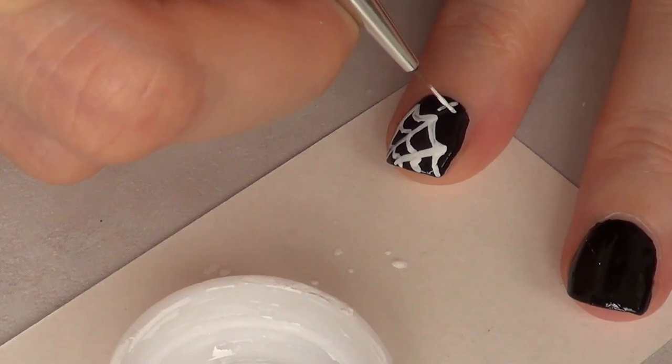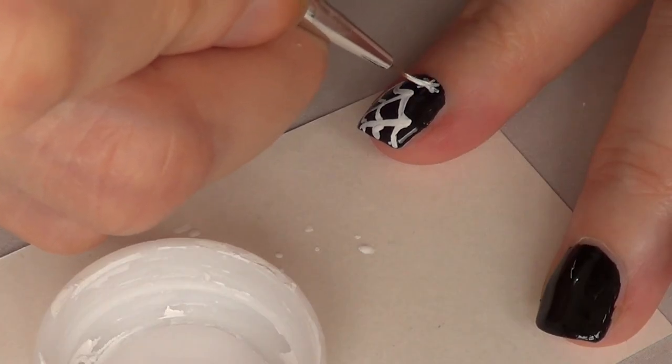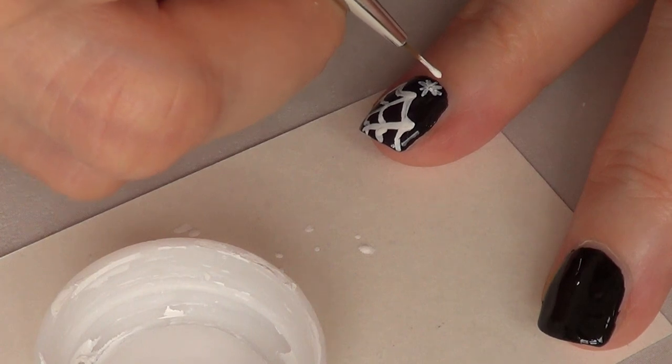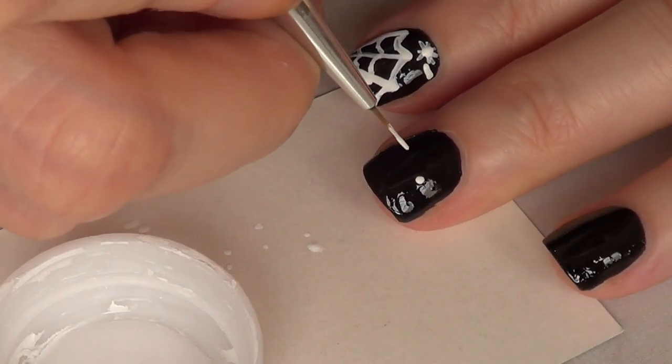Then finally for that nail I'm just going to draw — or paint rather — a small spider, which is pretty simple: just some lines and a dot in the middle part, and that's pretty much it for that one.